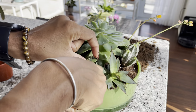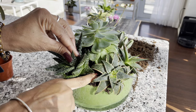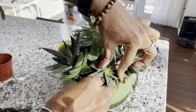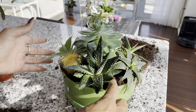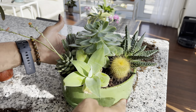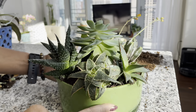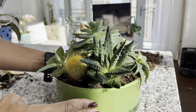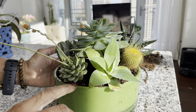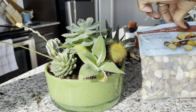The arrangement looks wonderful. I do see a few spots where there's exposed dirt, so what I'm going to do is add a bit of river rock as top dressing to cover the soil.